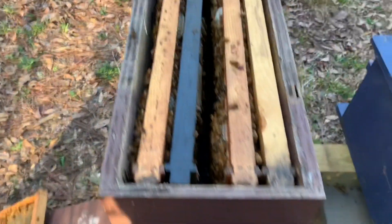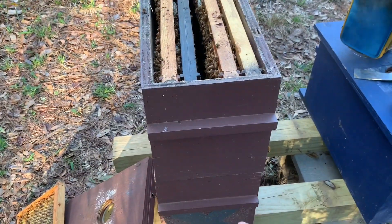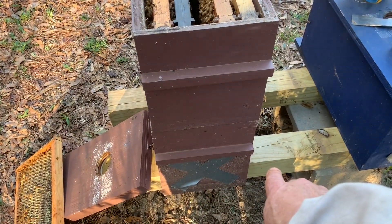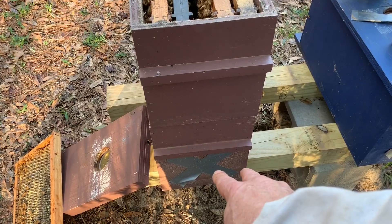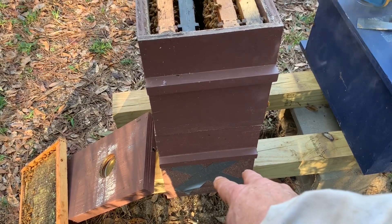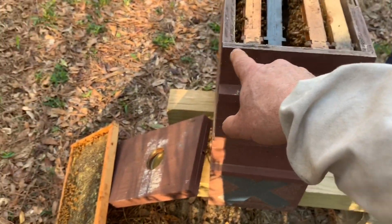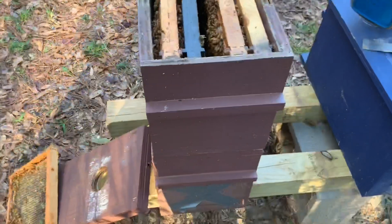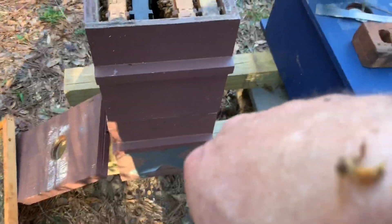Remember what we did was we took the bottom box, left the outside, middle, and outside frame down there, and put two empty frames in there in the second and fourth slot. Then up here we did the opposite — we had empty frames in the first, third, and fifth slot. That one just tried to get me.